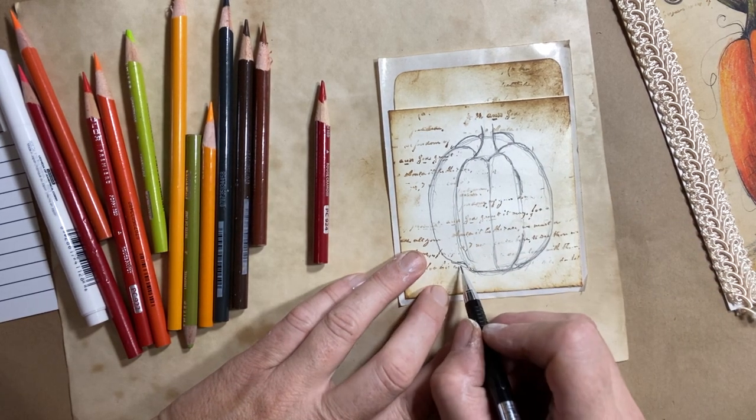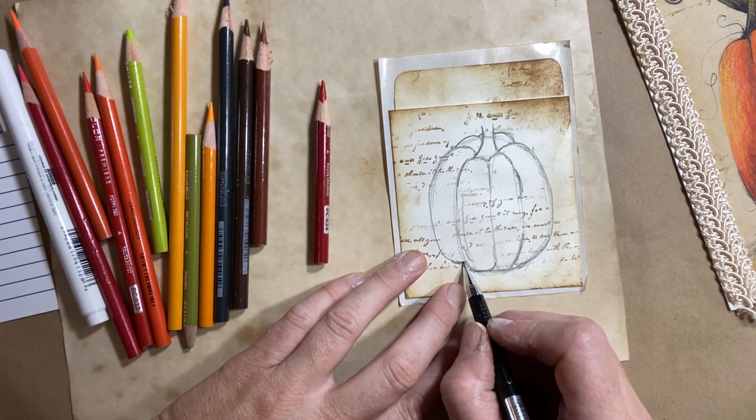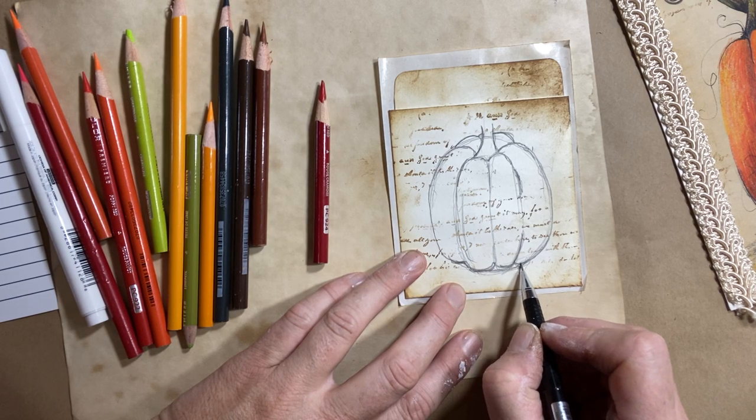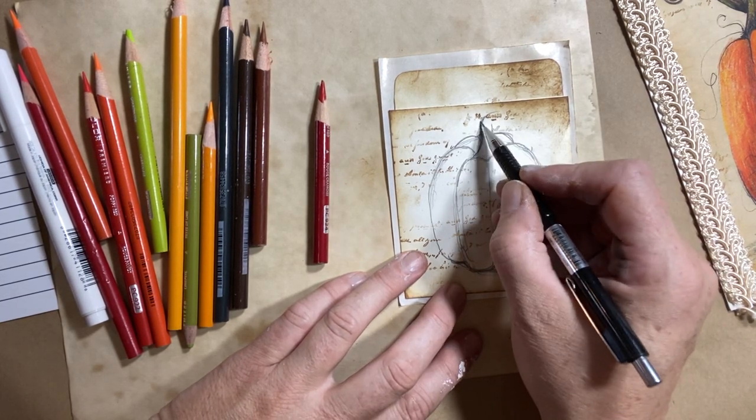So there's my pumpkin — the basic shape. Now I'm going to curve these lines in as if they were curved up into the bottom of the pumpkin, and then we can start playing with the stem a little bit. You can do something fun like a curly Q, or you can have it straight.